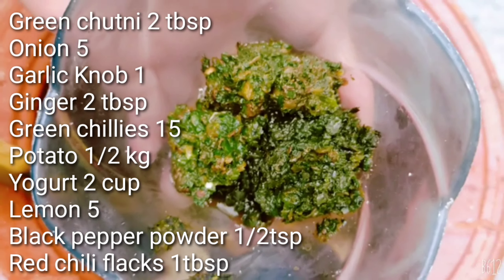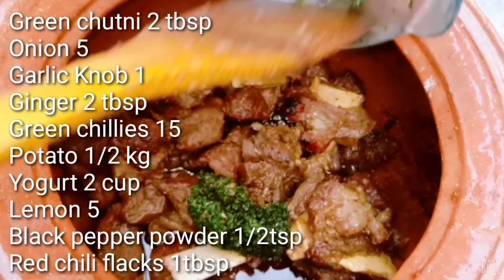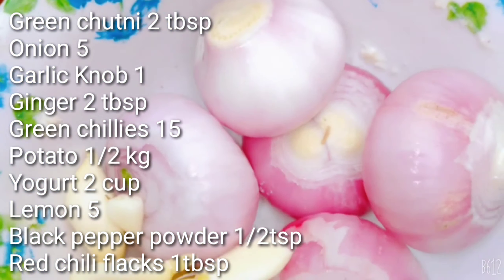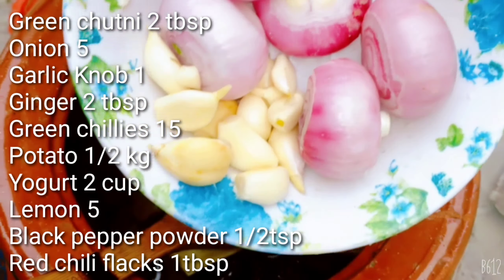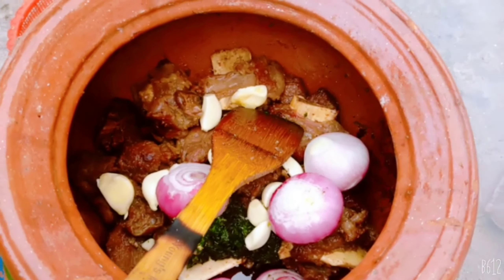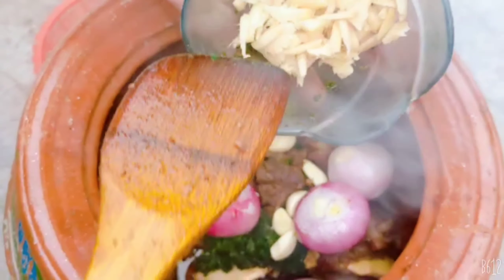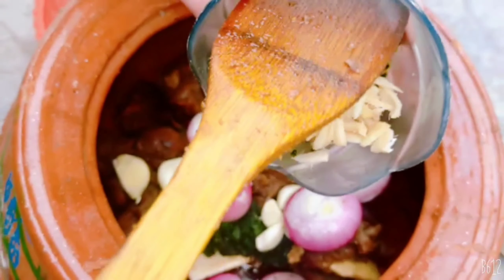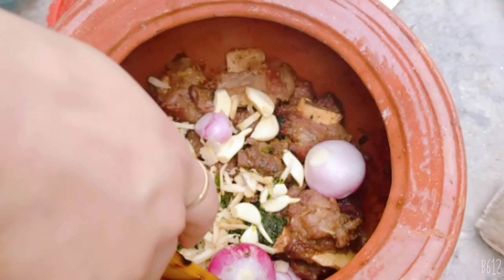Now I'm going to add the whole sponge. This is a spoon in my hand. I have a large cup of rice and a small cup of rice. I have to add the rice, cutting it into a small cup.